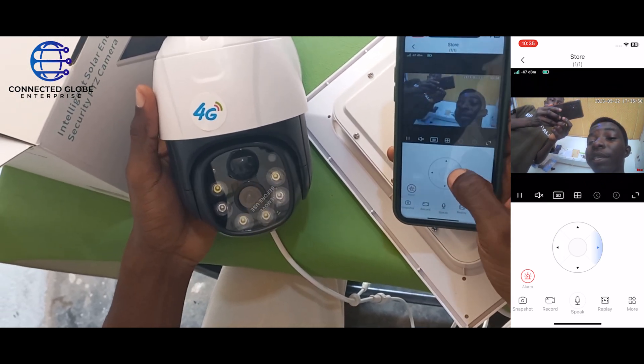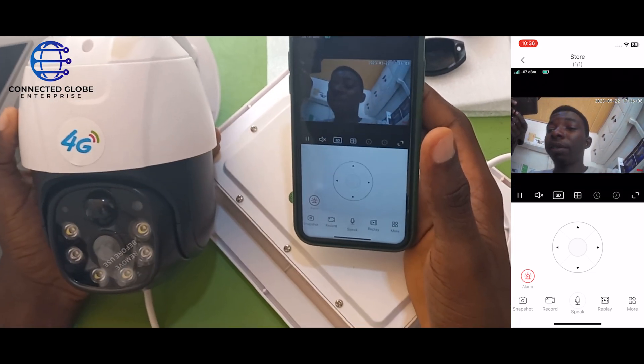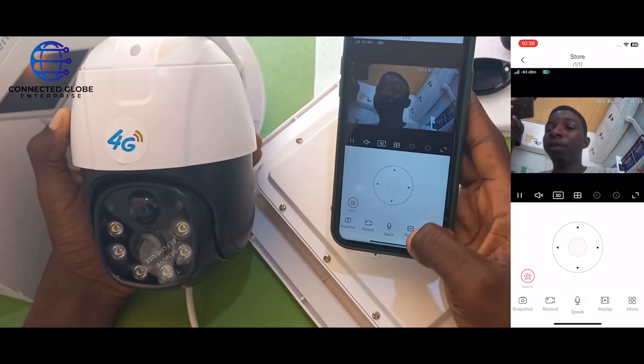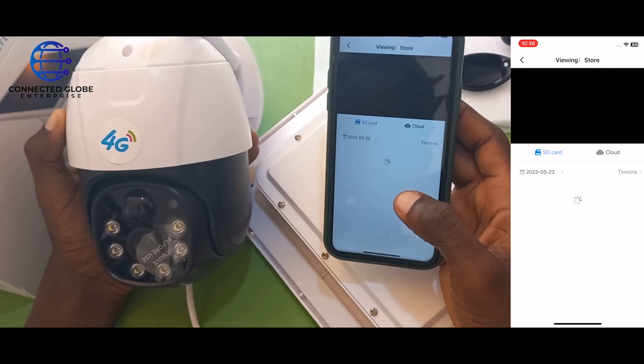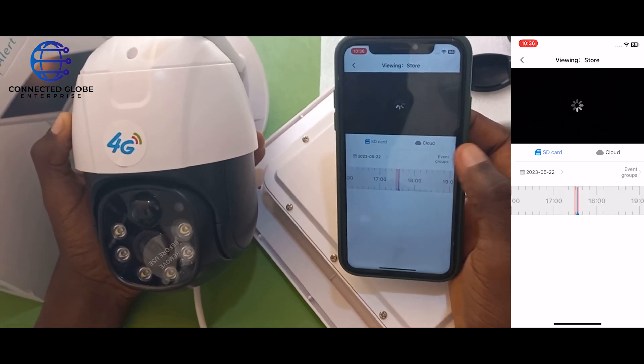To check the replay — that is, the past footage of what has happened before — click on replay. Then click on event groups.